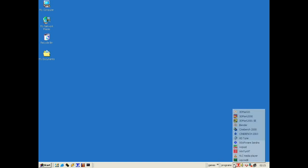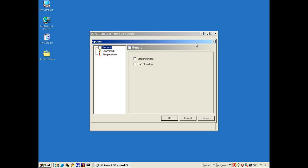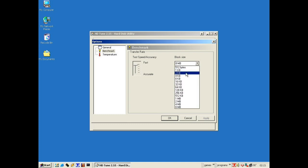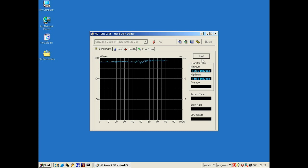Now I want to run HD Tune to benchmark our SSD and mechanical hard drive. Going to benchmark settings, setting to fast with 64K sectors. We can see the SSD — the SanDisk — running at about 142 megabytes per second maximum, with an average of 142 megabytes per second.